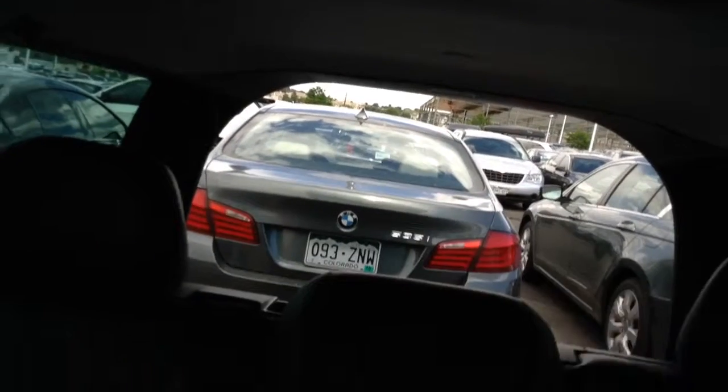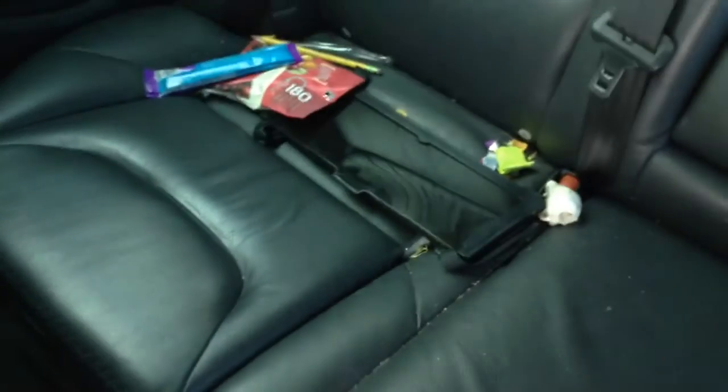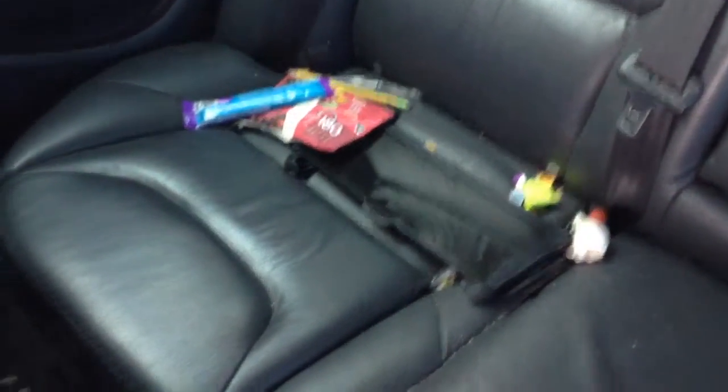Let's take a look at the headliner. Headliner is in good condition. Got some just odds and ends — the video is a bit dark. There we go, that's way better. They had kids, so there's a little stuff on the seats, but overall the seats don't look torn or damaged.